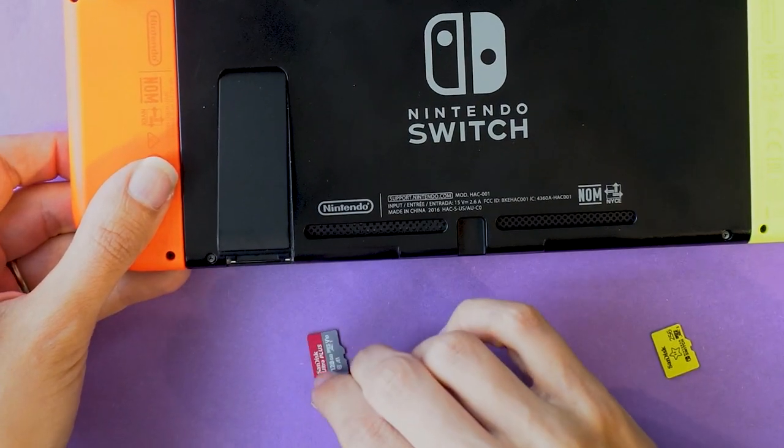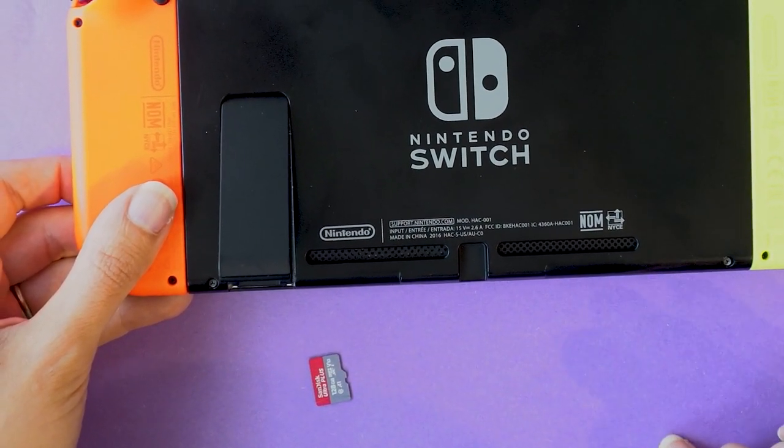Today I'm going to show you how to move data to a new microSD card without a computer on the Nintendo Switch.